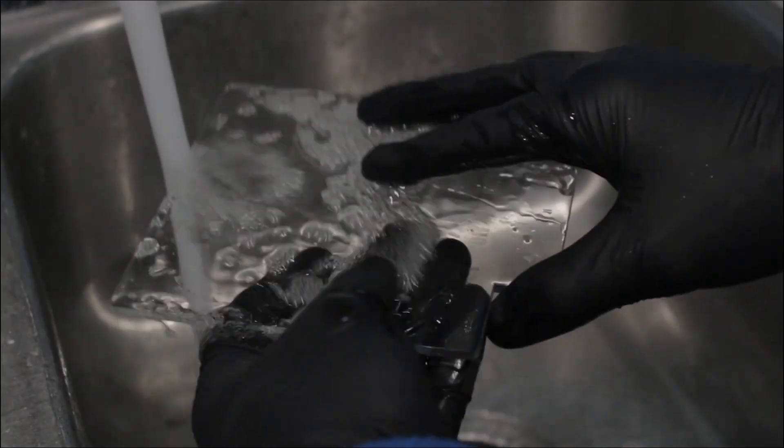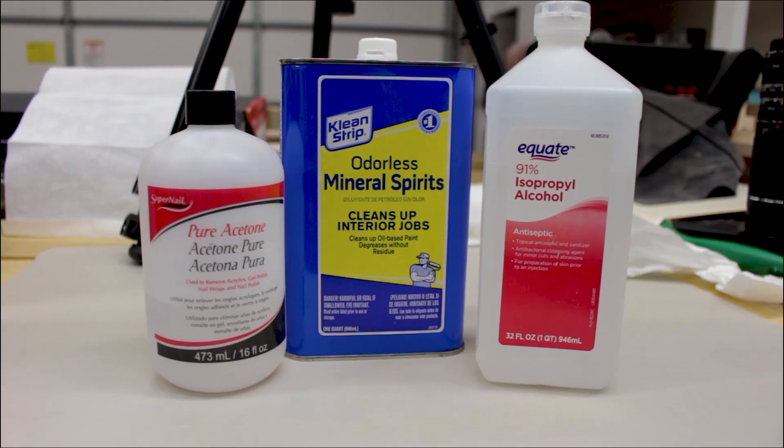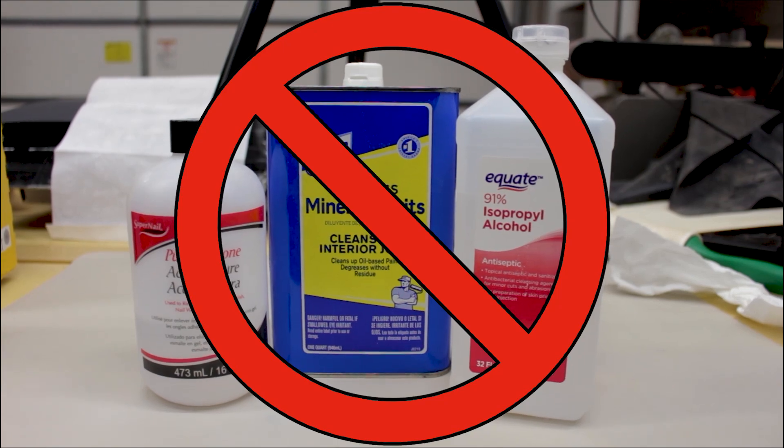Now I'm going to give the acrylic a clean. I like to use some dish soap and water — I don't use solvents on this. A lot of people will say you can clean it with alcohol. However, almost every plastic manufacturer's website I've read says don't use alcohol on acrylic. It can cause clouding and microfractures or big fractures. So I'm going to avoid that and take the safe route.